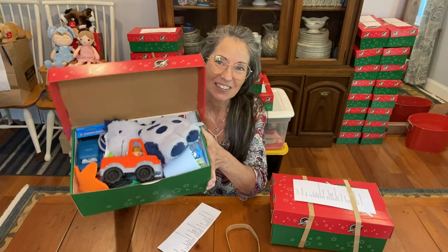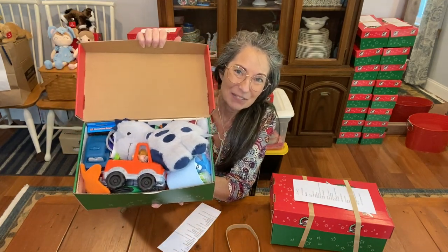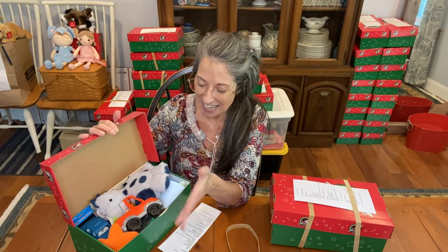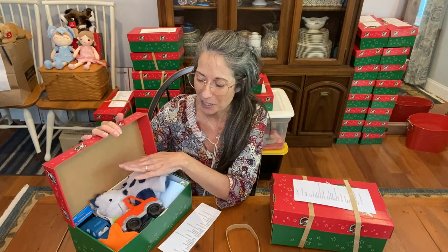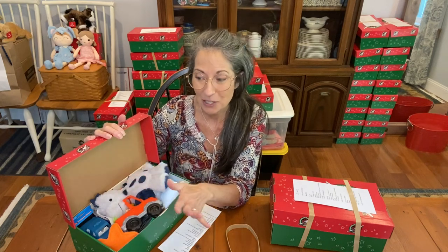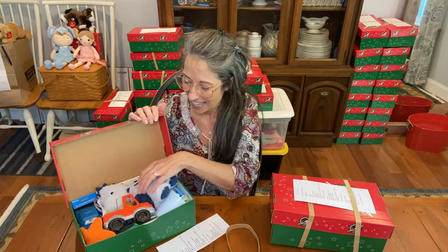I'm going to print the disclaimers from blessings in a shoebox dot com and put them up here so hopefully they won't take everything out and then try to repack it, because it's pretty full. The printables are on our printables page — it's a disclaimer you can cut out and include. It says we aren't allowing anything that is disallowed by Samaritan's Purse in this shoebox. This is obviously a dinosaur shoebox.